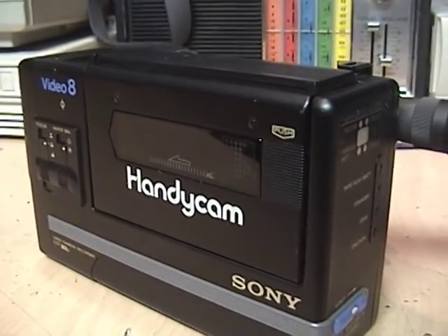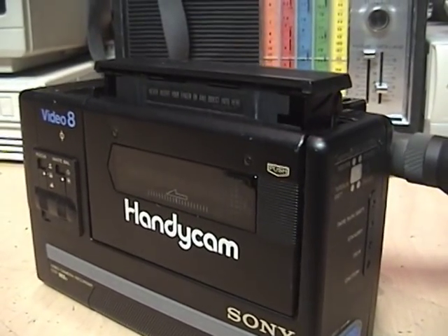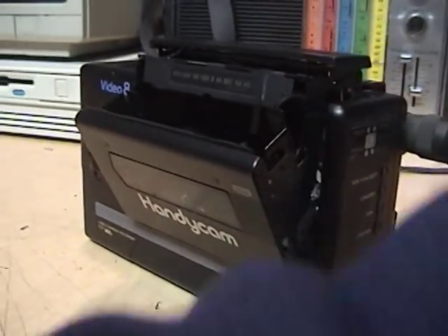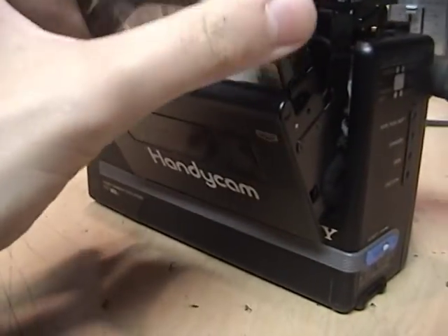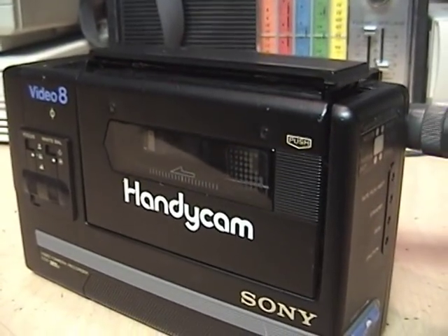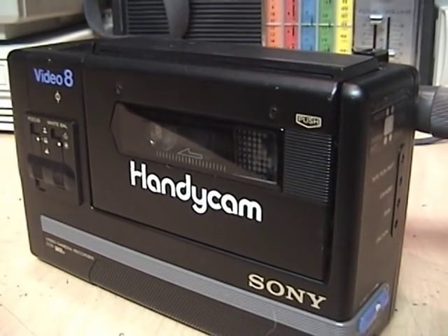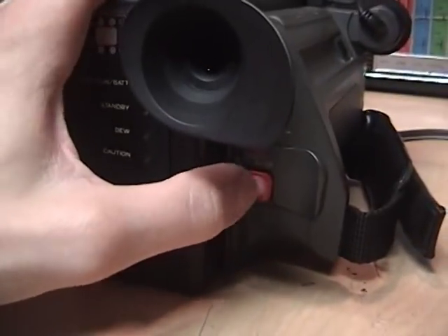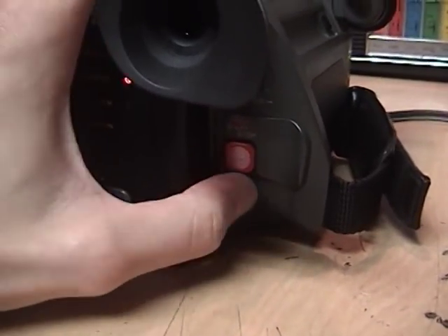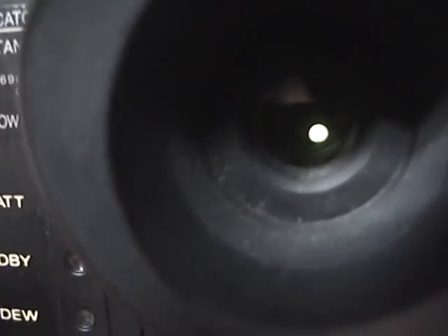The AC adapter slides right into the place of the battery, and then you can insert the tape. It goes rather slowly, but I think that's just the way it was designed. You close that up, and then you're ready to record. To start recording you just hit this button, which tends to stick a little bit. You can see some of the LEDs come on, giving you various status indicators.